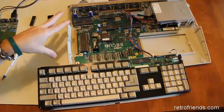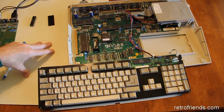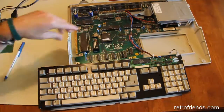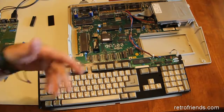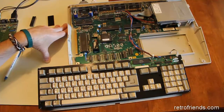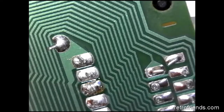This pristine Amiga 500 revision 6 is having a keyboard problem — that's three out of four Amigas I've had with keyboard issues. When I press down on the board, the keyboard's flashing light changes its cadence, indicating another broken solder joint. The keyboard is blinking three times, indicating a problem with the keyboard processor chip. Let's take a look at this under the USB microscope.